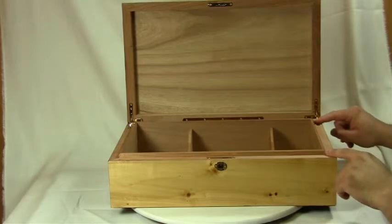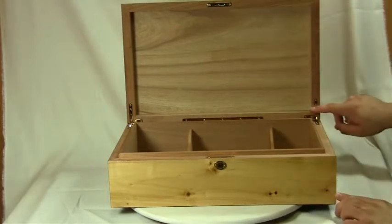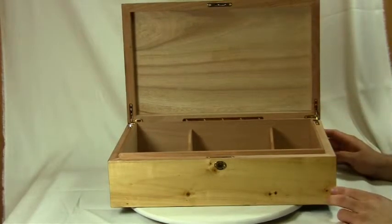There is a Spanish cedar lip that meshes with the lid of the box. This is what gives it a SureSeal Technology Standard.